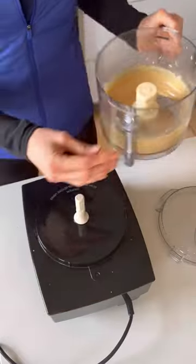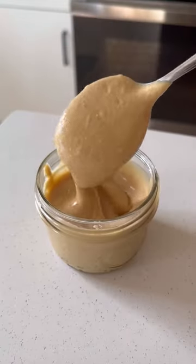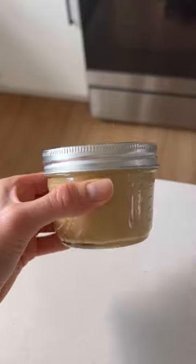If you're using raw peanuts, you're going to want to roast them a little bit before using them. You can also add some salt or sweetener to the peanut butter, whatever you want, then store it in your fridge or pantry.